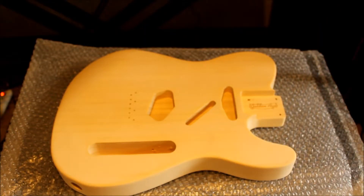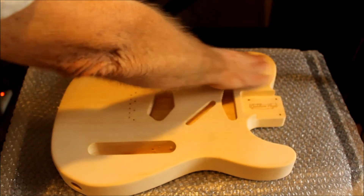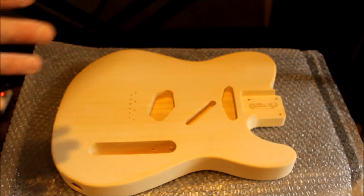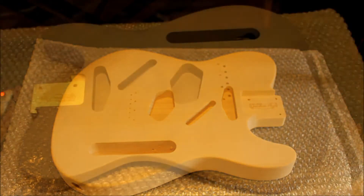Here's the body sanded down the next day. You can just see the haze of the wood filler. Mainly that's just filling the grain so that when I get a primer coat on it and get that sanded down it'll be completely smooth — you won't see much grain at all.